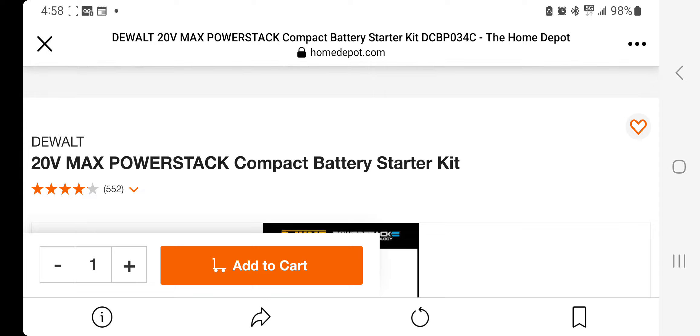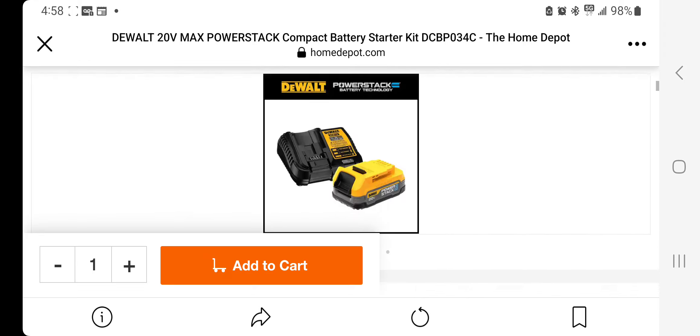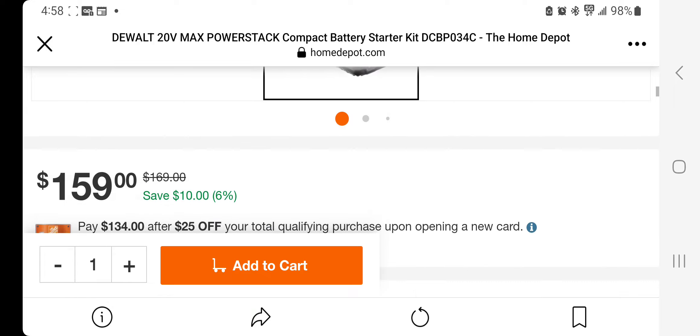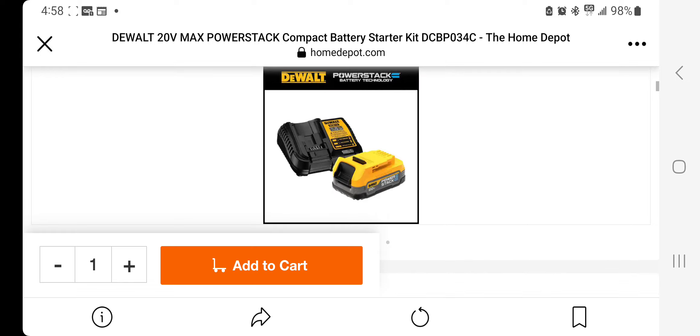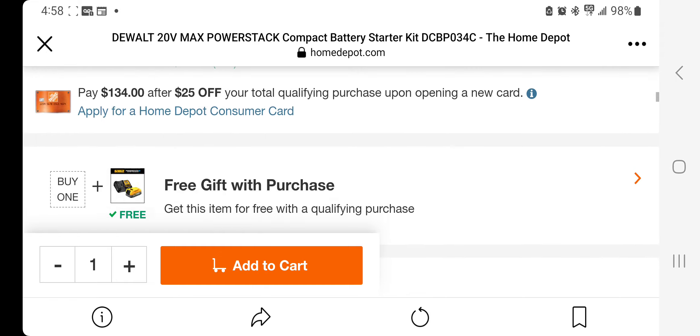We got the DeWalt 20-volt Max Power Stack compact battery starter kit — that's the battery and the standard charger, plus the Power Stack smaller battery, the 1.7 amp hour, which is a fairly compact and high-output battery. It's basically $159, down from $169.